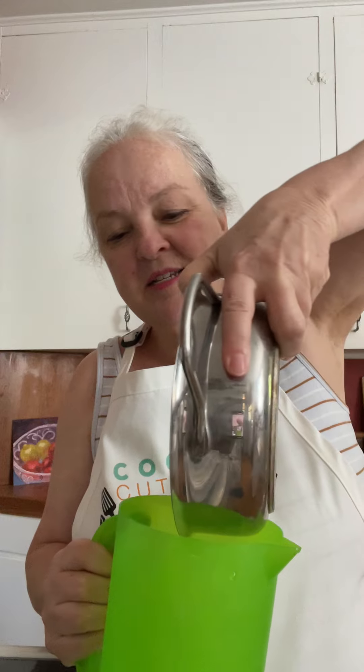So every morning I boil eggs. I let the water cool down in the pot after I'm done cooking the eggs and taking the eggs out, and I keep a container on hand and I pour that water into this container and save it to feed my plants.